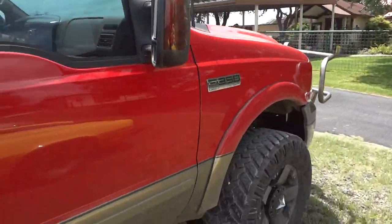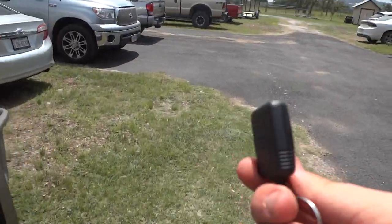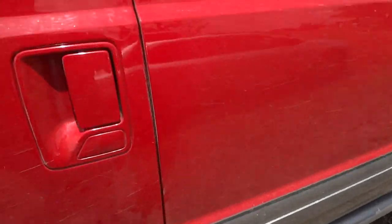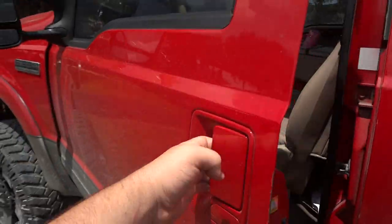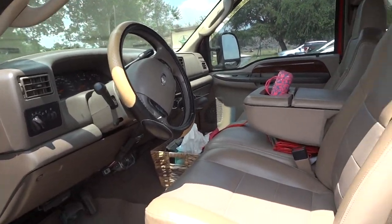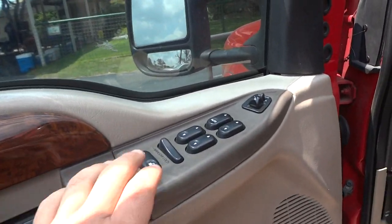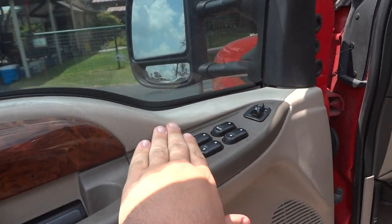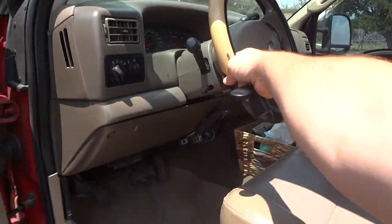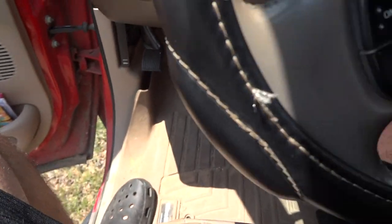Now that we've gone all around the exterior, we're going to go to the interior. It does have its original remote keyless entry system, though the key is not original. It's got color-matched door handles. Inside, it does have a tan leather interior. All your power options are up here: power windows, window locks, power door locks, and power mirrors.